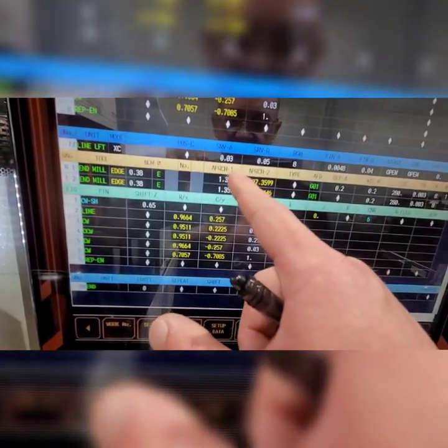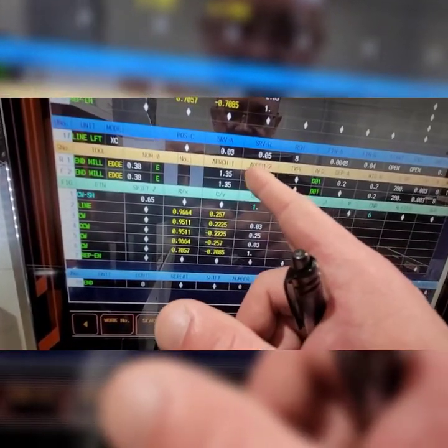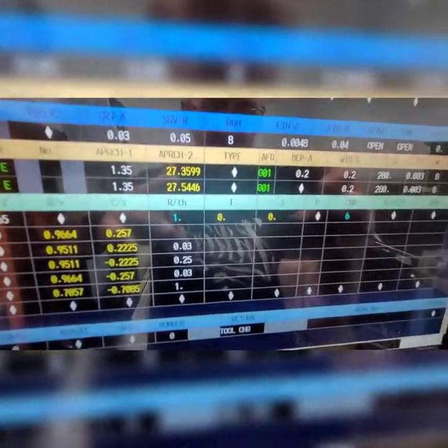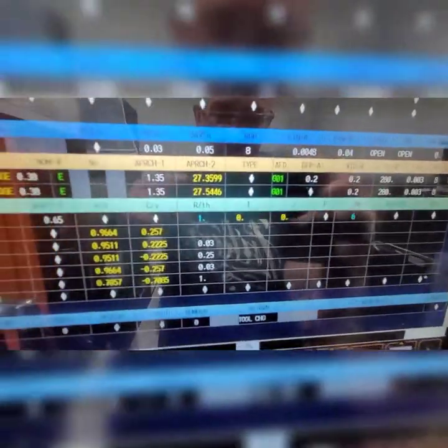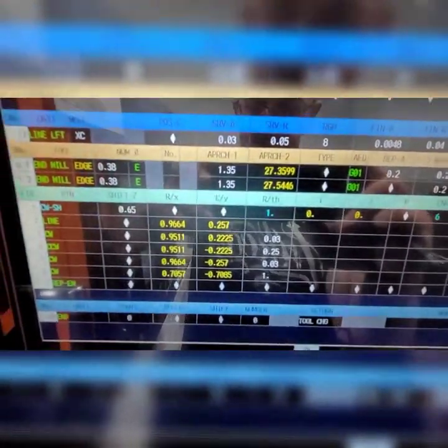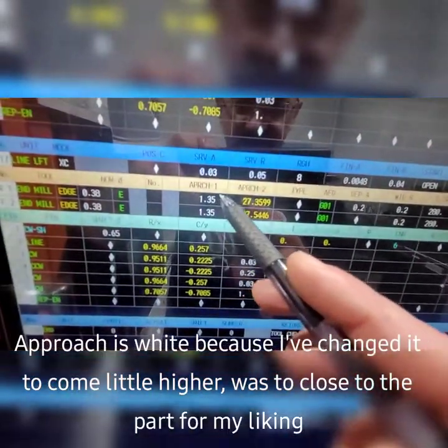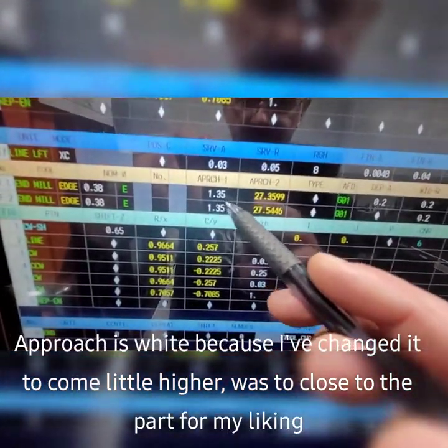So as you see, it's a line lap — XC serving 30,000 and 50,000 on the radius. Your finish on R is 40,000. Both openings use a 3.7 or 3.8 end mill. I've adjusted these two to come up a little bit higher.